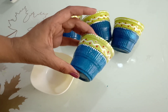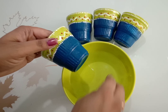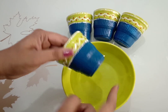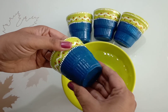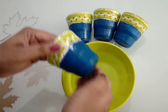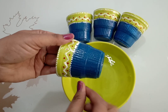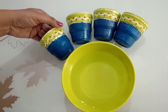Let it dry. You can see I am washing it with water — still the color will not go. So your waterproof colors are ready.